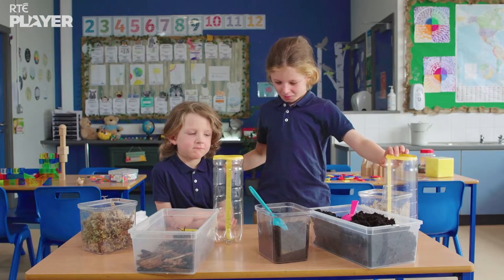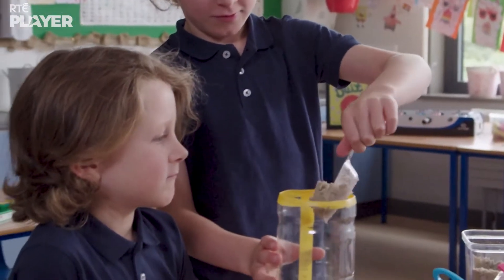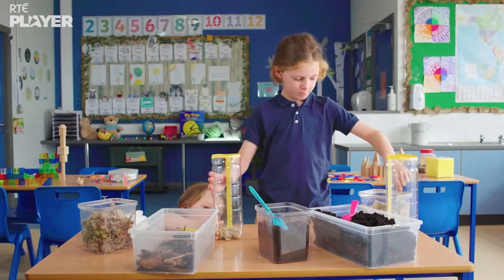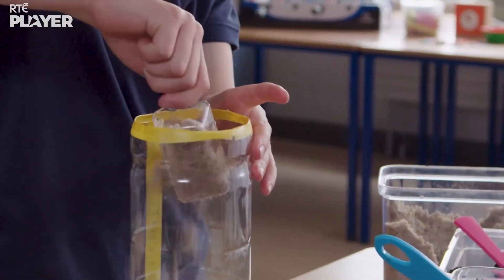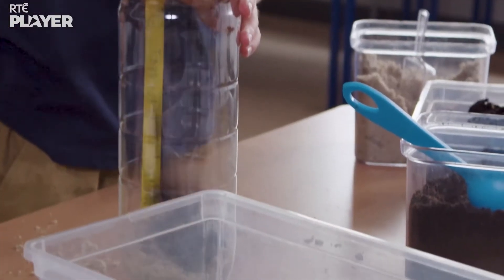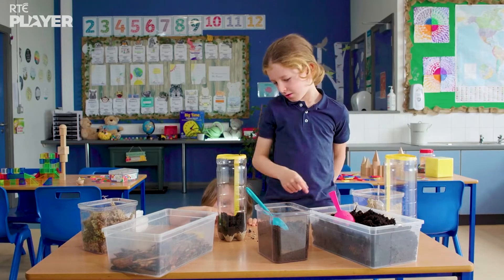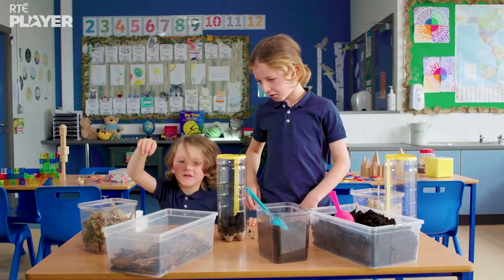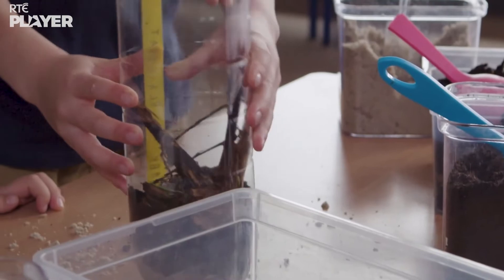Let's make a blanket bog. First, they're putting in some sand — this is like the soil that the bog would have started forming on around 5,000 years ago. Now some peat, just like the peat that formed on the bog from squished together plants. Now it's your turn to do the bog. Next, some tree bark — this is like the wood from forests that grew on the bog around 4,000 years ago.